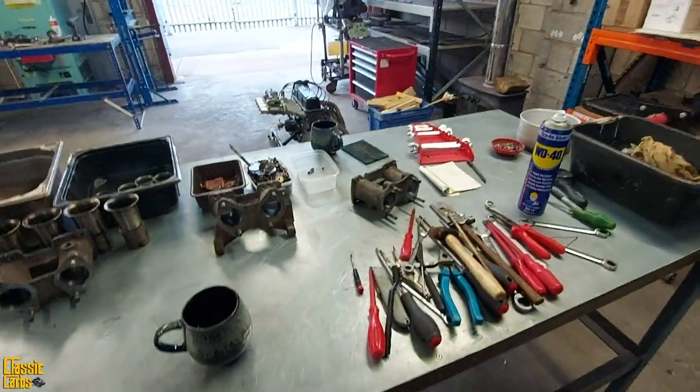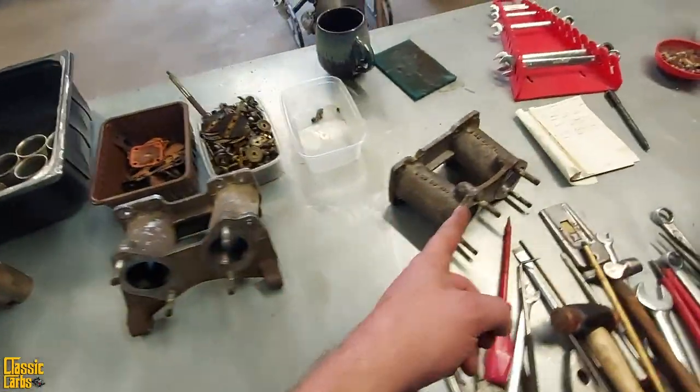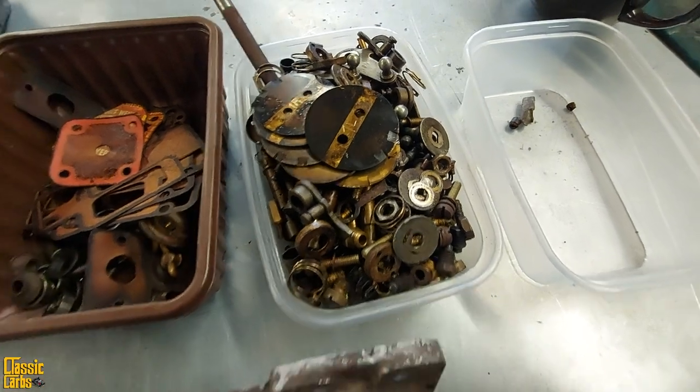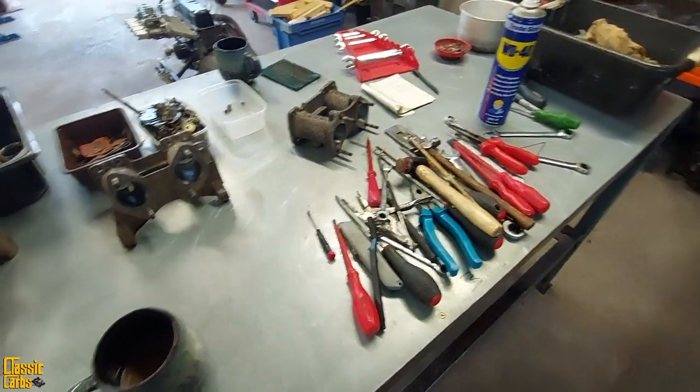And there we have it. I am busy restoring some old Aston Martin carburettors. I can't show you because they're in the ultrasonic cleaner. But these are the intake manifolds, and these are all the bits I pulled out — seized bits. There's quite a lot of this going on.